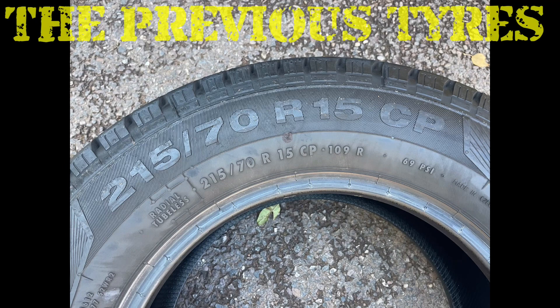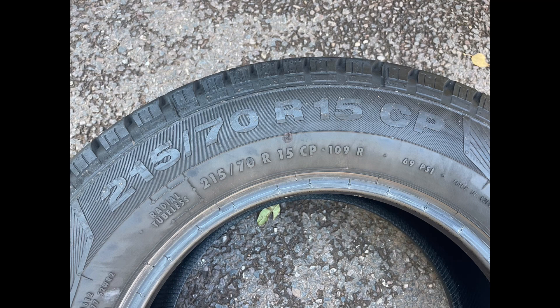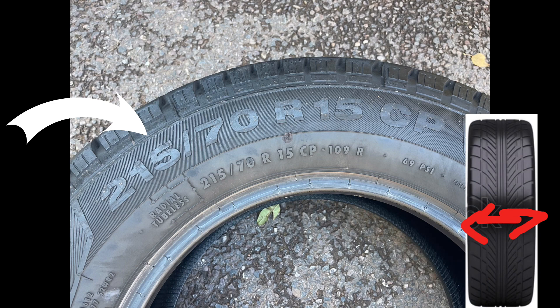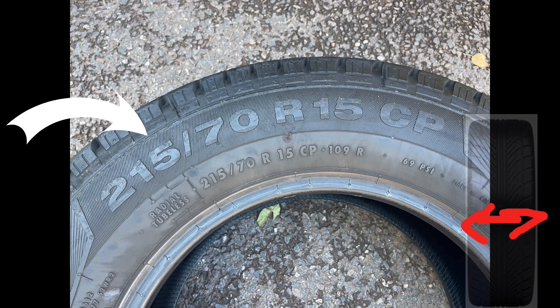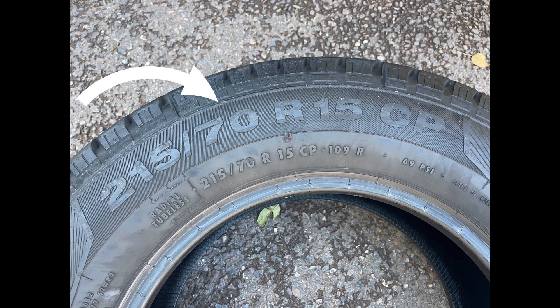We're going to go through the absolute basics — what do all these numbers actually mean? If you're a complete newbie like me, this will be really beneficial. To start, we'll look at the 215. That is the actual width of the tire tread — 21.5 centimeters, or 215 millimeters. Then you've got the 70 afterwards, which is the profile — the thickness from the actual tread to the start of where the rim is.